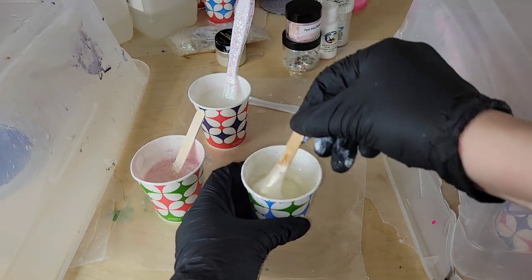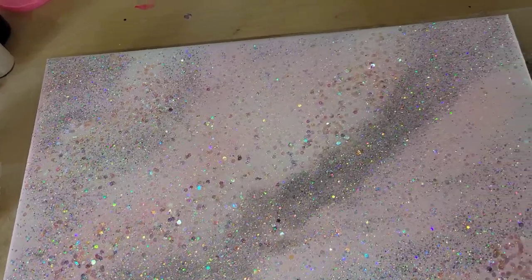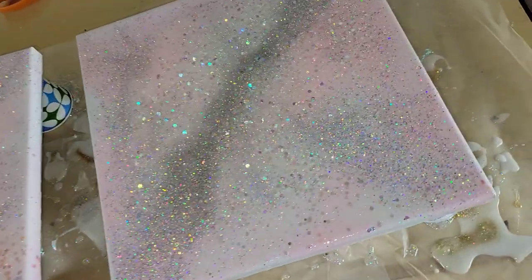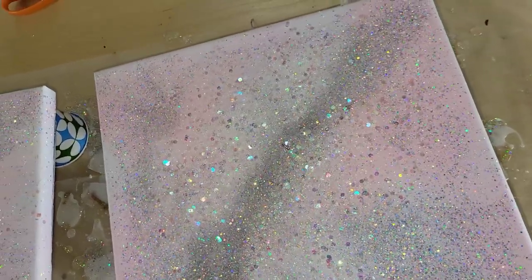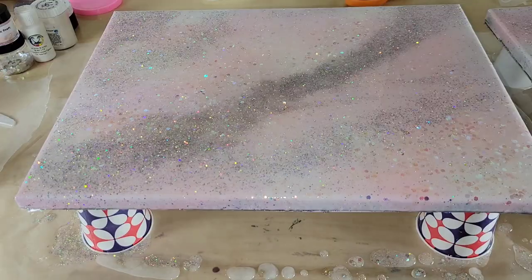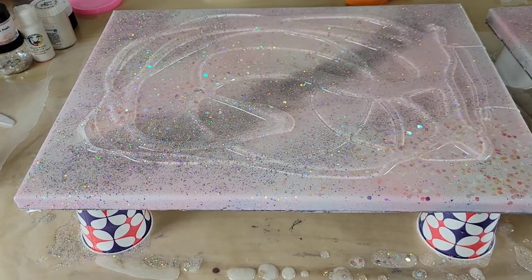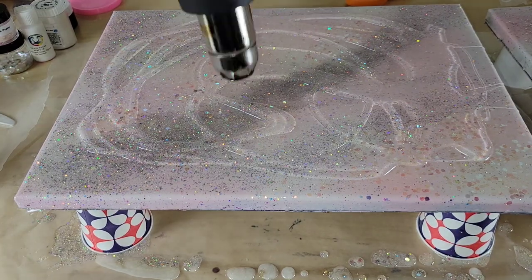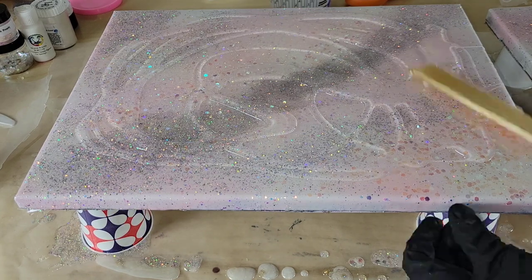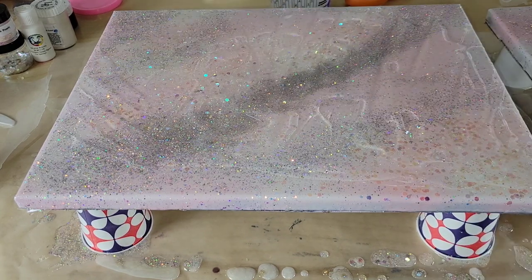This is what the pieces are looking like — really pretty and sparkly. I will link all these materials down below in the description box along with my coupon codes if you want to try any of these products. I'm going to go in and give a clear base layer on each of my canvases, smooth that out, and hit it with the heat gun so it spreads out a little bit easier, and after we add the base layer of clear, we're going to go in and add our pigments.